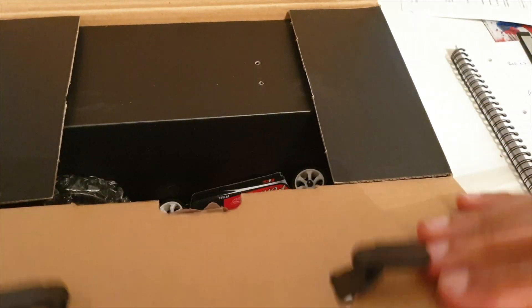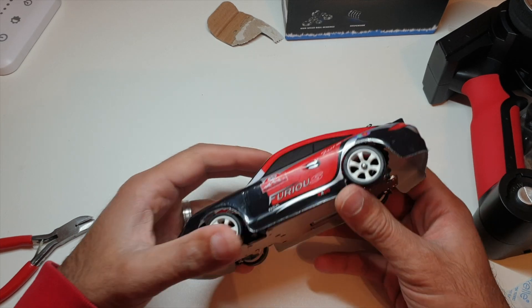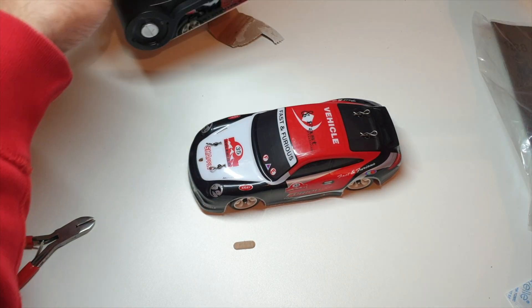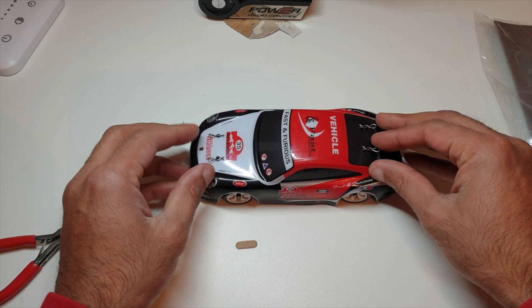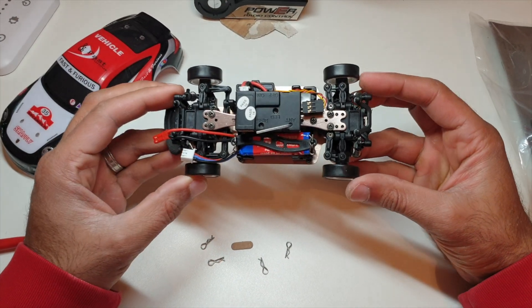Let's open this up and see what we've got. This brings back a few memories from a few years ago. The K969 is basically a WR Toys K989 with drift tires and locked diffs - that's the difference between the two. So we can call the K989 more of a touring car, and this is more of a drift car, but they're interchangeable.